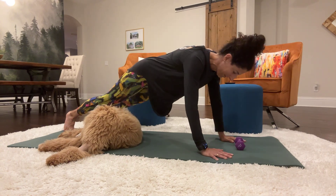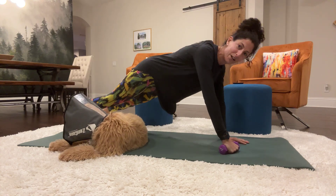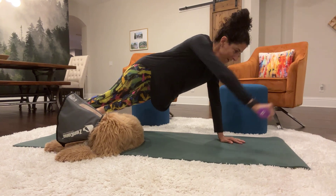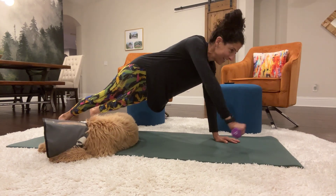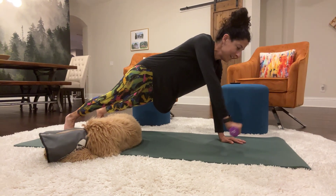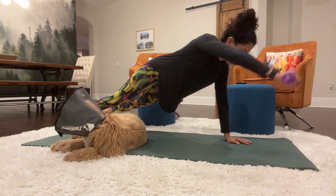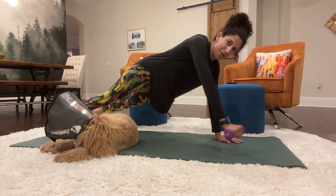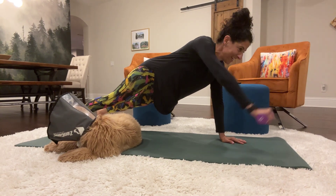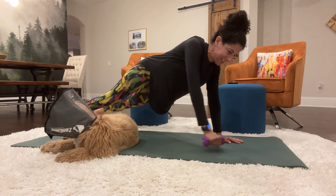Switch. Put the weight on the left arm and we're going to lift the right arm for a set of 20. Here we go. 1, 2, 3, 4, 5, 6, 7, 8, 9, 10, 11, 12, 13, 14, 15, 16, 17, 18, 19, 20. And set it down.